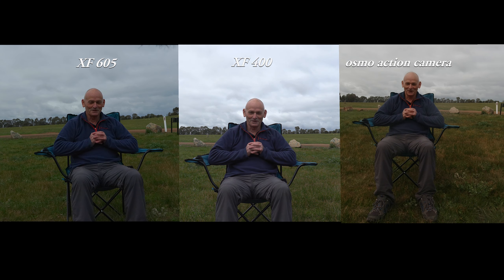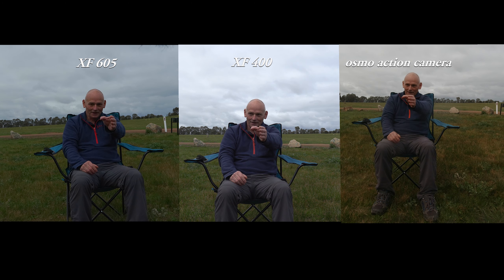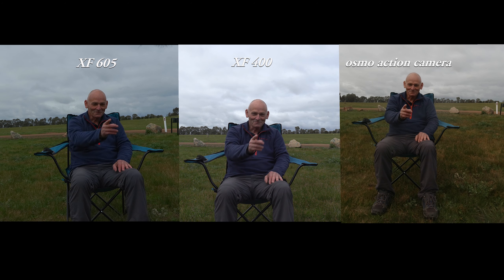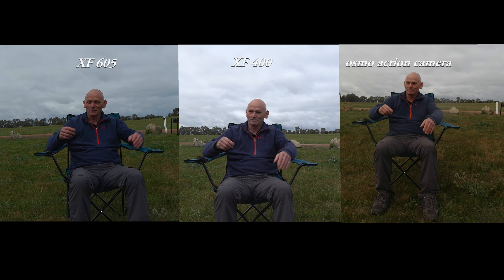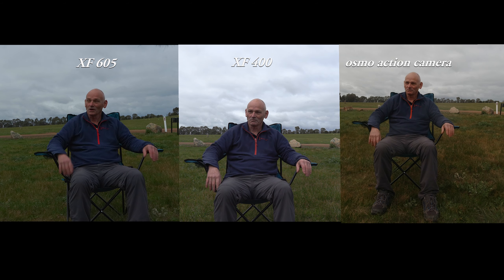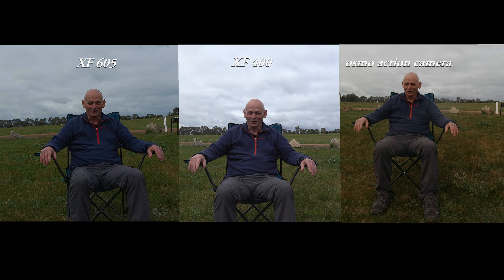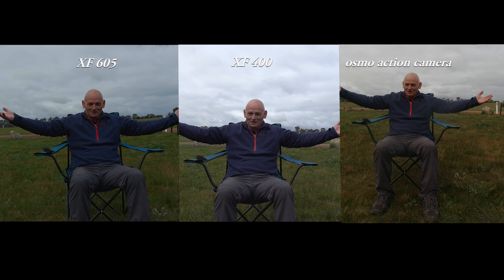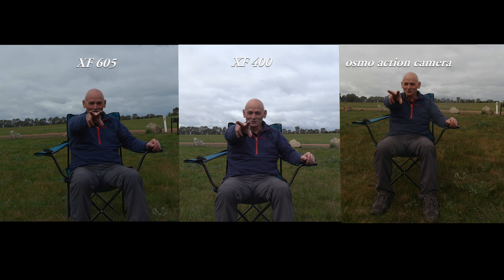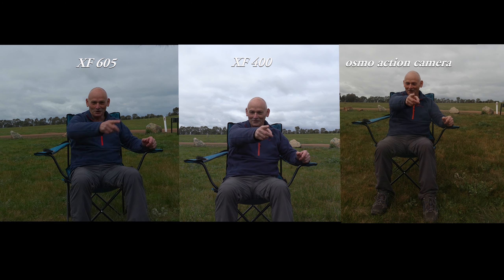This camera definitely does not have noise reduction built in. If you go up to a gain of 21 in this it is unusable in my opinion. Even in fantastic light you still need software in post-processing to bring the noise down. Here are some side-by-side comparisons of the noise: the XF605 on a slight angle, the XF400 in the middle, and the Osmo action camera. The lighting conditions are not very good — high cloud, very dull light. We'll soon see whether the Osmo kicks their backside.